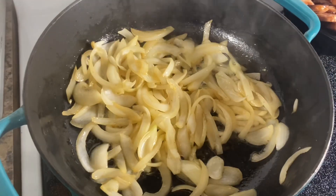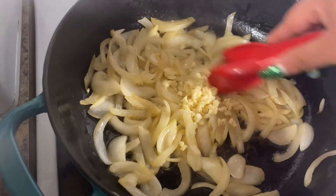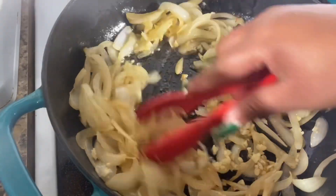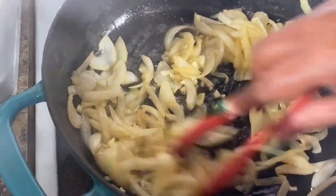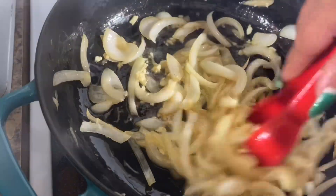After your onions have been going for about five minutes, add in that garlic. Y'all know I use about six cloves because I love garlic, but you can use two to three. You want to mix this in until it becomes nice and fragrant, about 30 seconds or so.